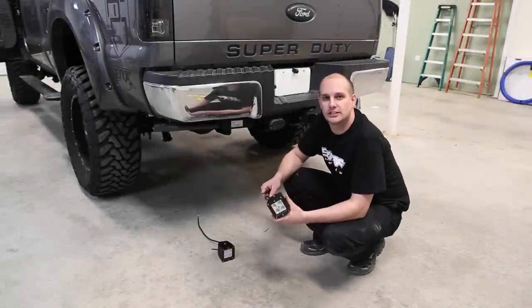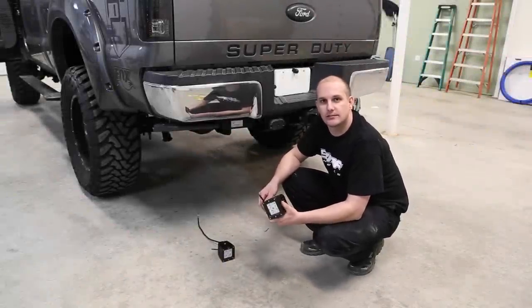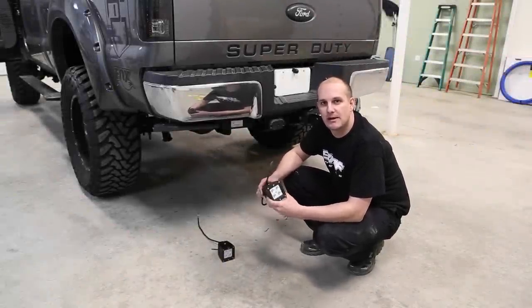We got in touch with the guys over at Luxurious LEDs. They sent us a set of lights here. These LED light bars we're going to go ahead and mount on our Super Duty.